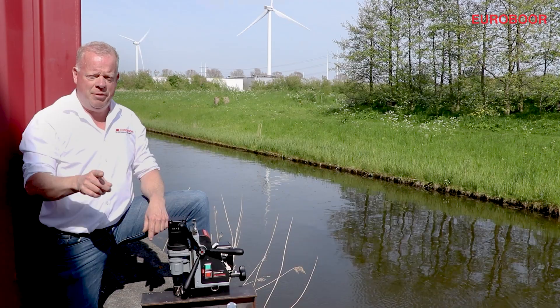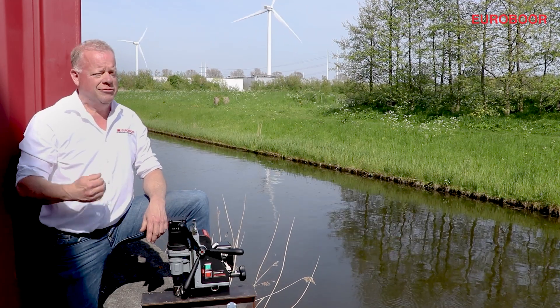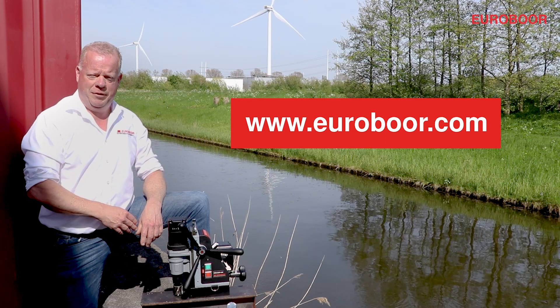Thanks for watching. If you have any questions or comments, leave them down below. Be sure to subscribe to our YouTube channel. And if you need more information, give me a call or visit our website, eurobor.com. See you next time.